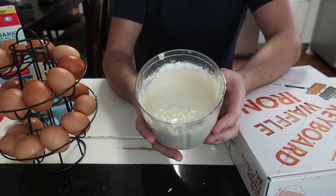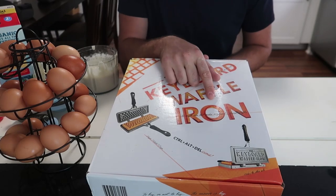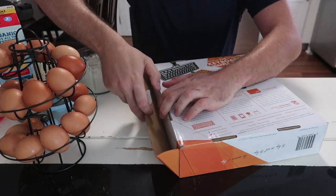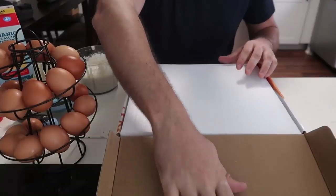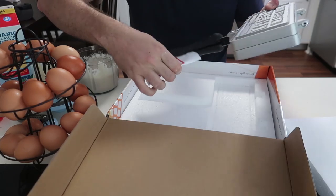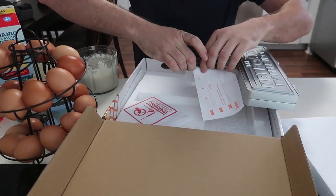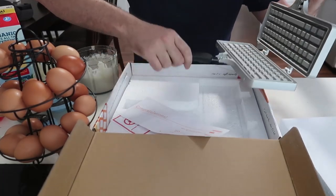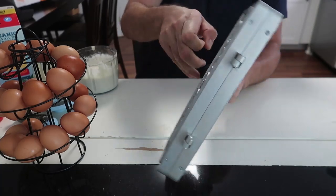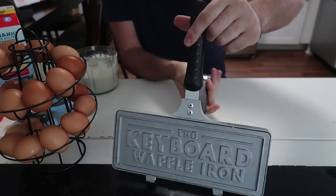Now I have this bowl to make a bunch of waffles. I also have an amazing keyboard waffle iron — let's see what this thing is about, it looks so cool. This thing used to be really expensive, now it's finally much cheaper. I paid $80 — still very expensive, but it used to be over $150. This is actual metal and it feels like it's magnetic too — there's gotta be some kind of magnet holding everything together.